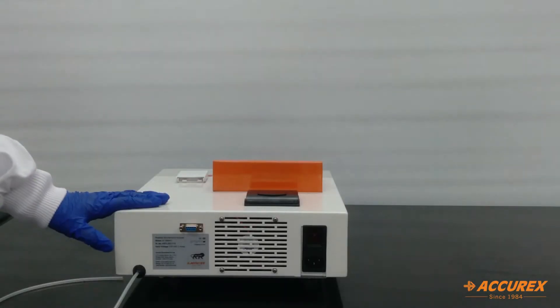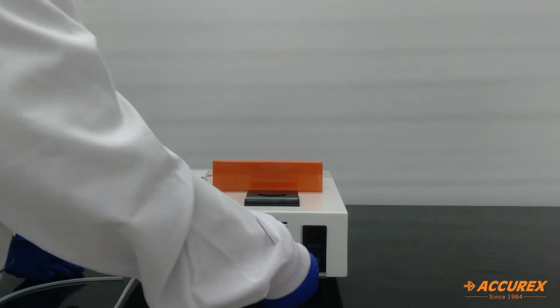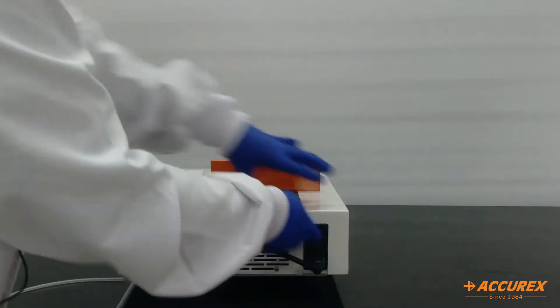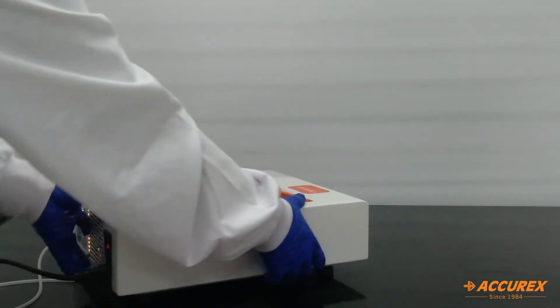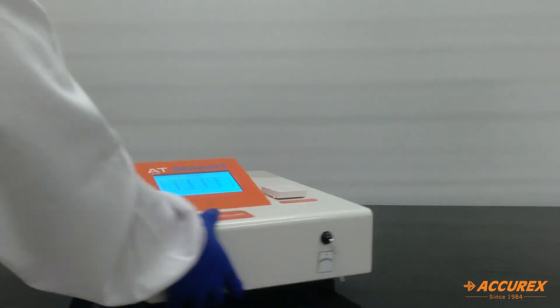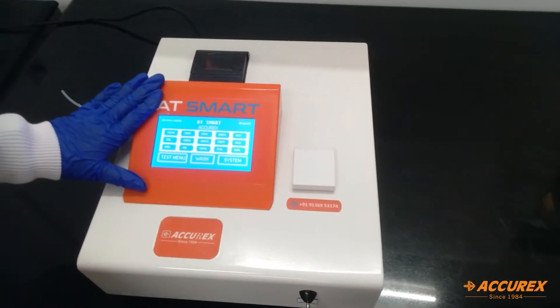Now we will switch on the analyzer. For this we will connect the power cord over here and we will switch on the switch. This is the start screen of the analyzer.